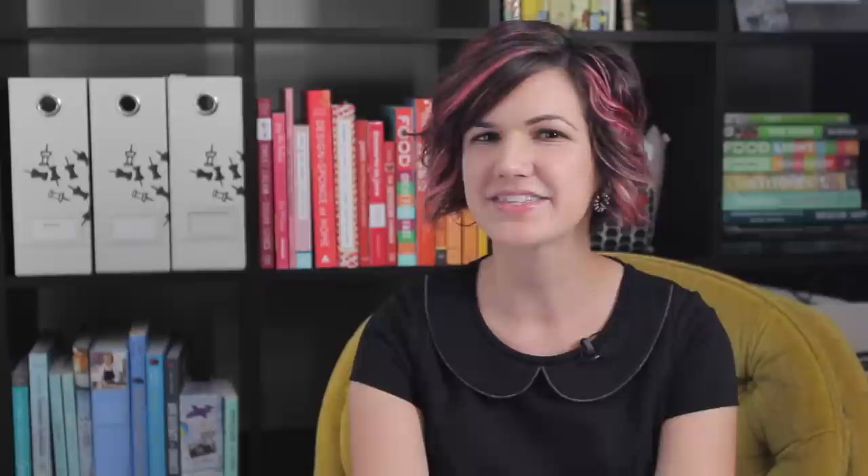If you like this video, subscribe to my channel and check out my blog for other fun and simple projects like this one.